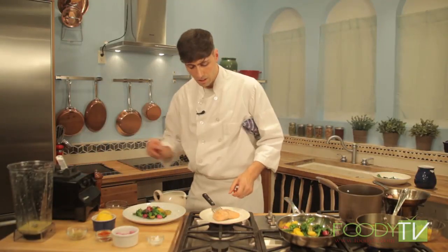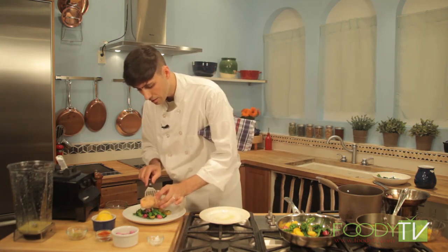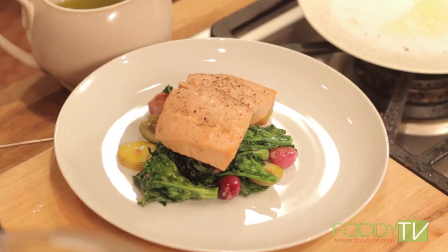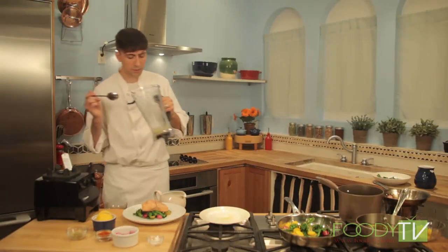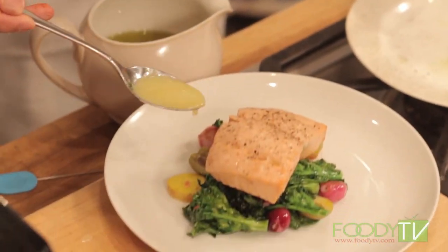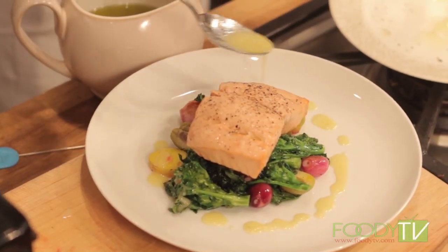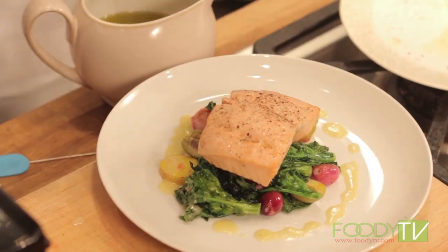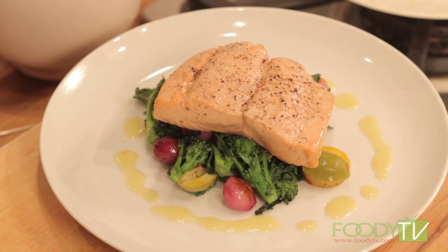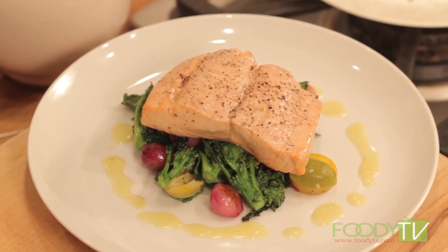We can take our olive oil poached salmon and put it right on top, then spoon just some of our garlic nage right around. Here we have our olive oil poached salmon with pickled red onion, saffron poached potato, sautéed rapini, and garlic nage. Don't go anywhere — we'll be right back to prepare our roasted apricots with goat cheese and rosemary.